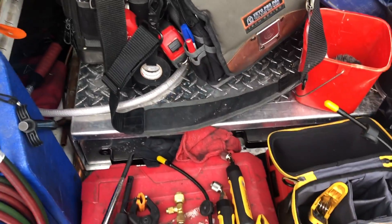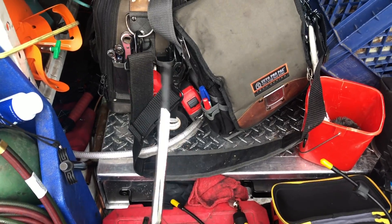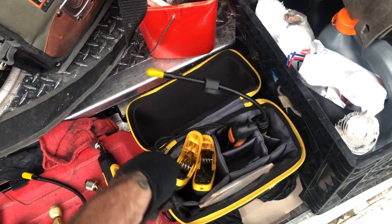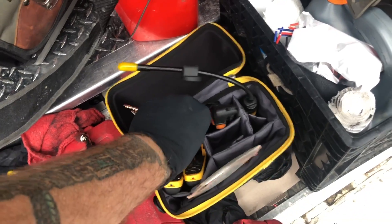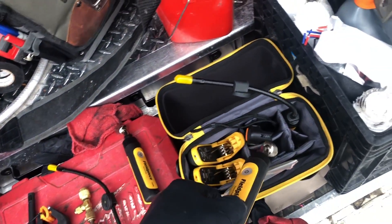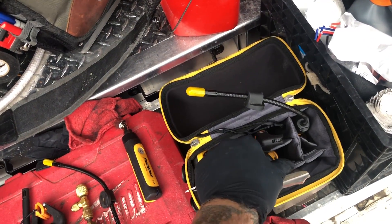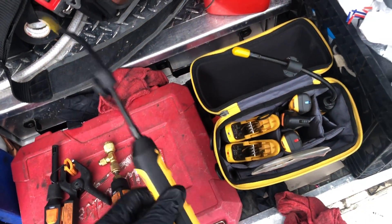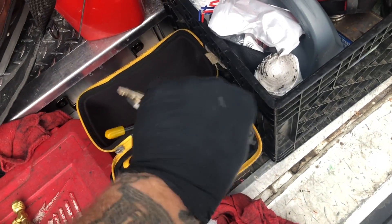This is the hot wire anemometer — I run that with these probes. I use this mostly for checking superheats on walk-in boxes because I do a lot of refrigeration work, checking subcooling, and then if I work on package air conditioning units I like to use the probes a lot. They work really well.